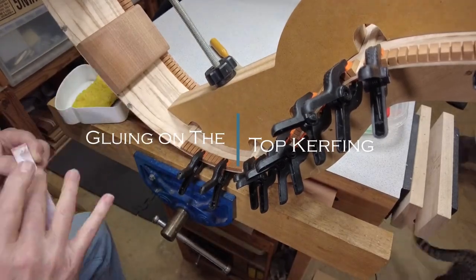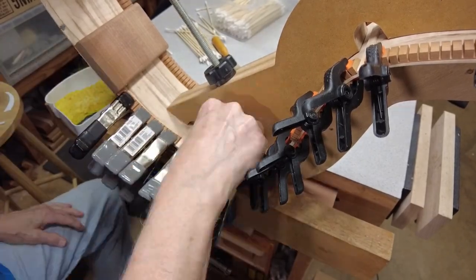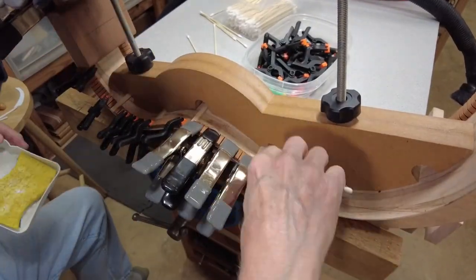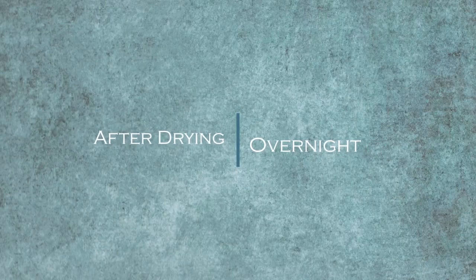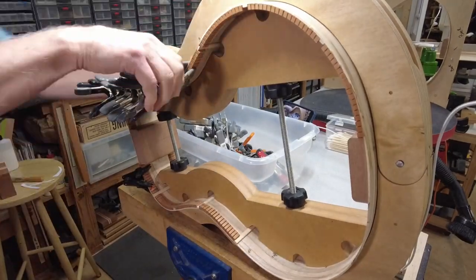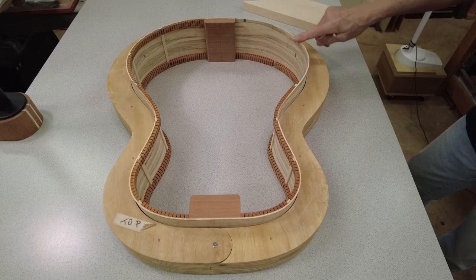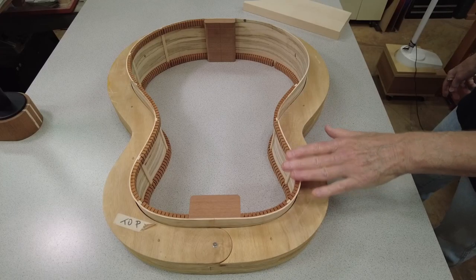Gluing on the top kerfing. After drying overnight — the arm bevel block. Now that I've gotten all the kerfing on the guitar body, top and the back, with the exception of the portion where the arm bevel is going to be, before I radius the kerfing on the top and smooth it all out, I need to go ahead and cut the arm bevel block and get it ready to glue on.